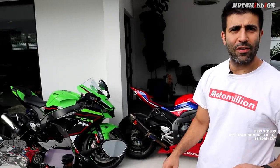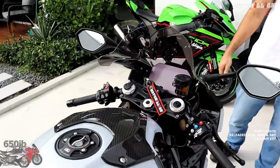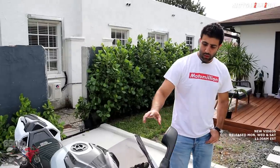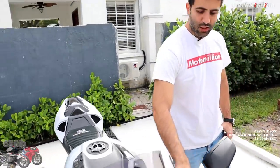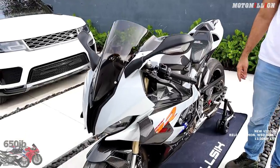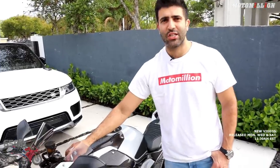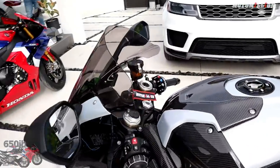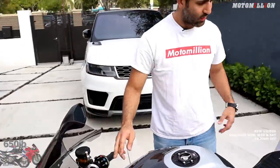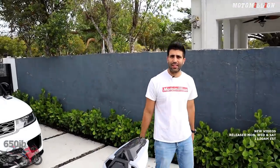We haven't figured it out yet, but the stock steering damper is leaking on the bike. If that's the case, we're gonna upgrade it to an Ohlins unit. We're also gonna match the clutch lever to our Brembo RCS master cylinder. And a small touch — I just realized now that I get to see the bike — that we never changed the steering stem nut. We usually do that for these build bikes. We're gonna use the TWM steering stem nut in black, just because the bike has that carbon Hockenheim silver/black theme going.